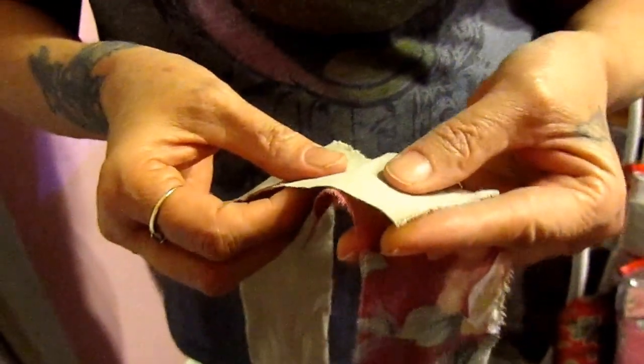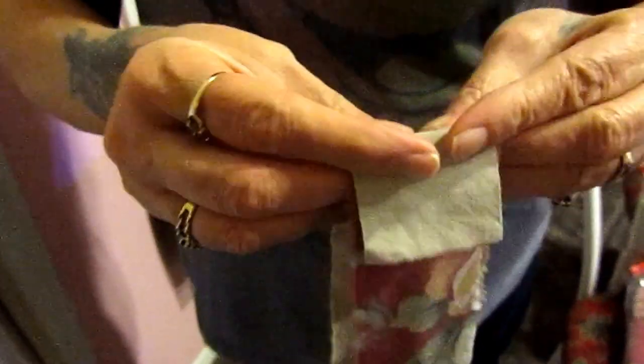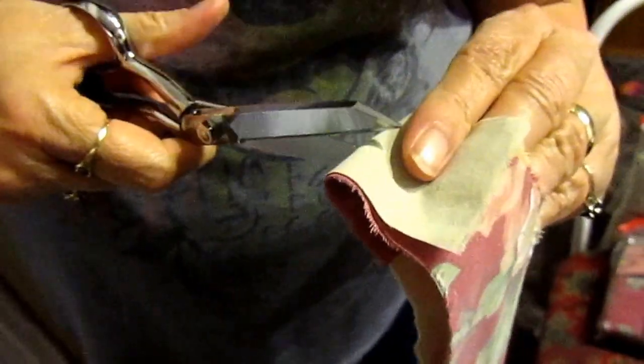I'll go through the process again of how I tie them together. I just put one over the other like that and then I just snip about a fourth inch or so.